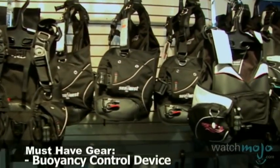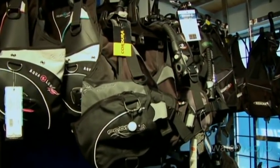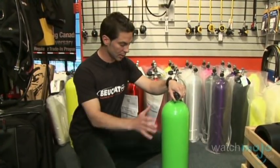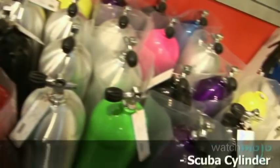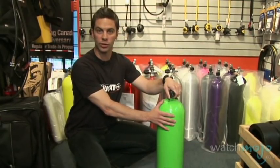Another key component of scuba diving equipment is the BCD, or buoyancy control device. A BCD allows a diver to control their buoyancy underwater, therefore maintaining neutrality and not ascending or descending at uncontrolled rates. In order to ensure that scuba divers have air while underwater, they dive with a scuba cylinder. Scuba cylinders come in many different shapes and sizes, and you can buy one or rent one wherever you go in order to suit your diving conditions.